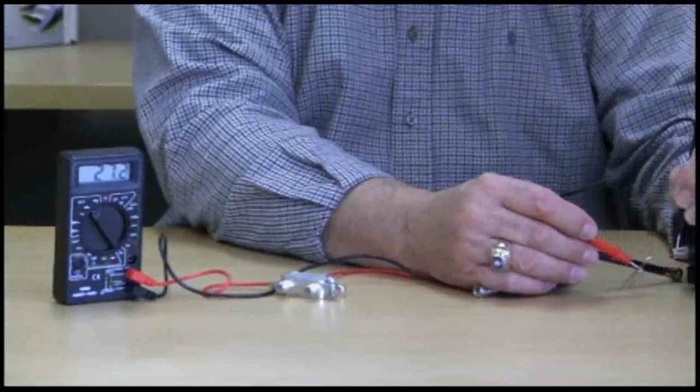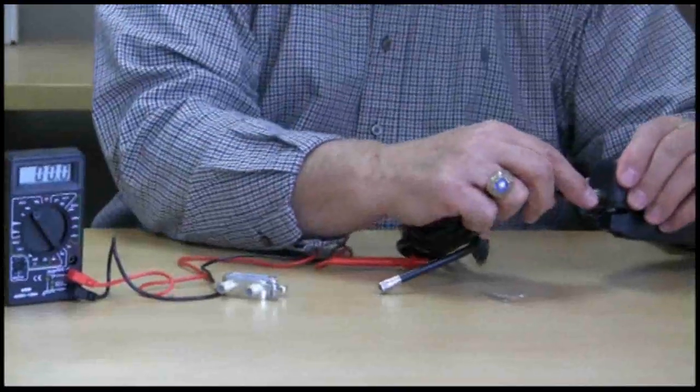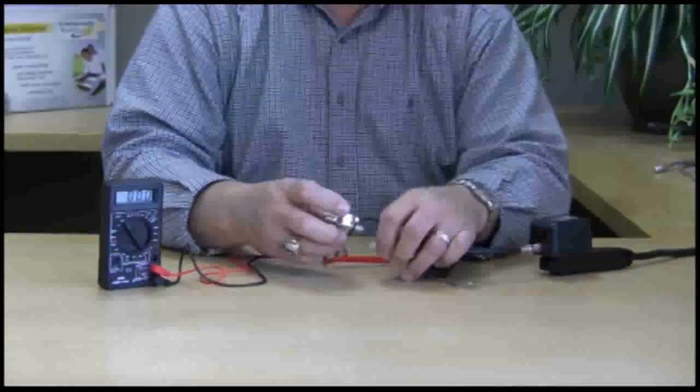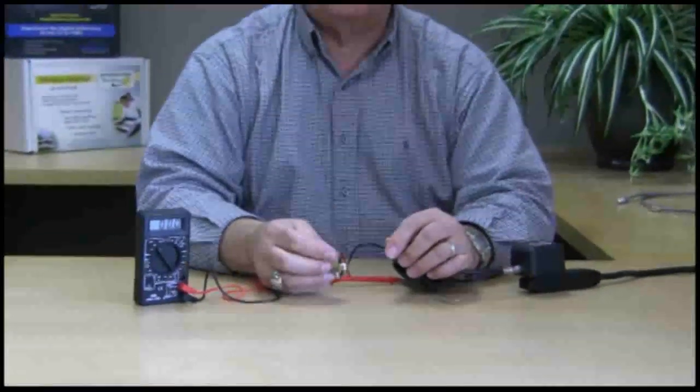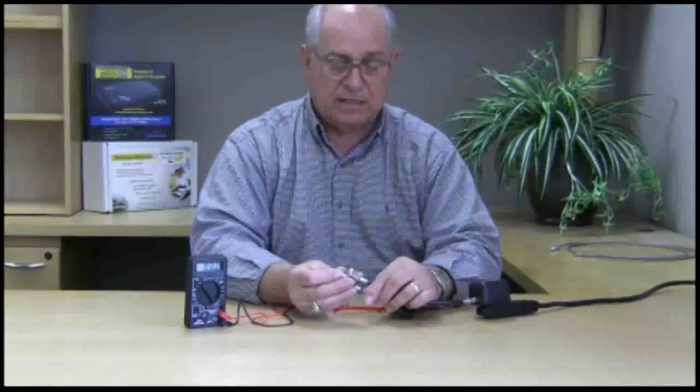If we have our voltages, we'll hook everything back up. So now we know we have voltage coming out of the wall transformer and voltage at the end of the coax. If we hook it to the power injector and the light does not come on, then the power injector is defective.